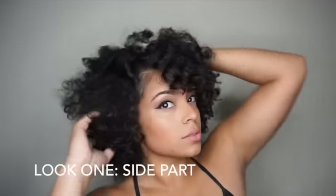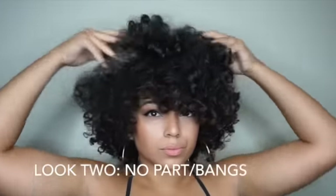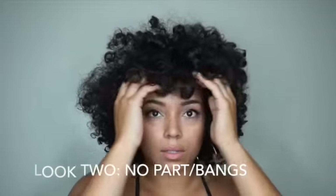I'm going to do a side part and also a bang fluff. I made a part on the side of my hair and fluffed it towards the direction of the part. After fluffing through the side part, I created more of a bang look, which I really loved.